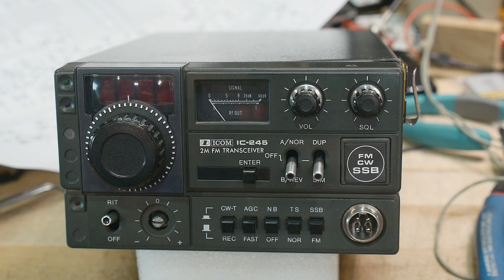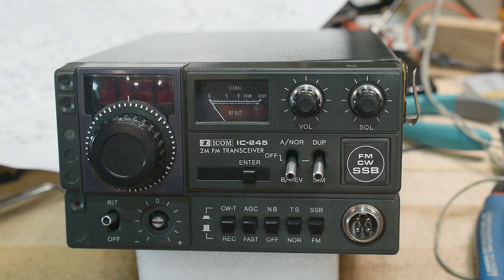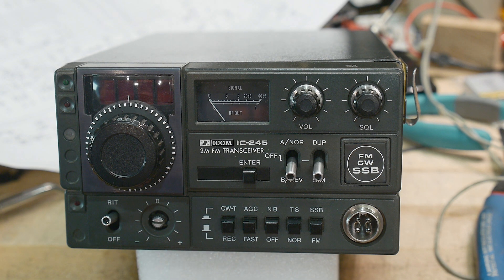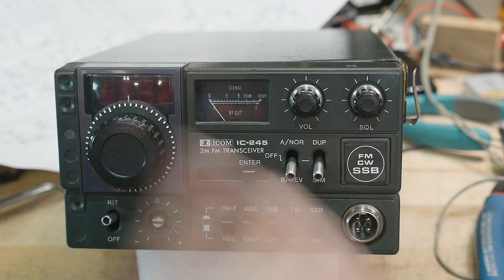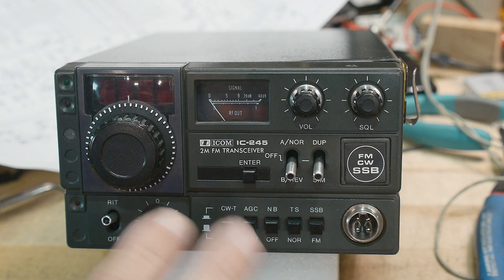Thanks to my viewers and patrons, I bought this radio for a couple purposes. I wanted something to try and fix, and I thought it would be interesting. I know a lot of viewers on the channel are not interested in ham radio, but a majority are, so I'm trying to make a balance there.